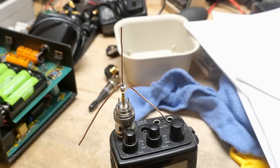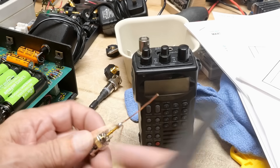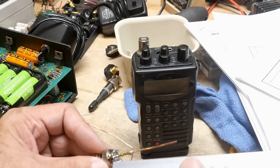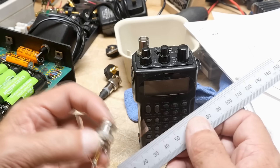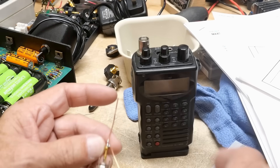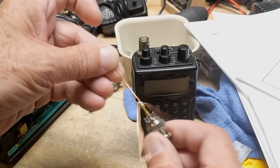There you go — a DIY 23-centimeter antenna. You want the dimensions so you can build your own? From the base of the BNC it is 54 millimeters long, and at the 15-millimeter joint it has two other elements: 50 millimeters and 50 millimeters. Then from that joint up is 40 millimeters. So yeah — 50, 50, 50 — it's just a weird little thing. I've never seen one before, but there you go.